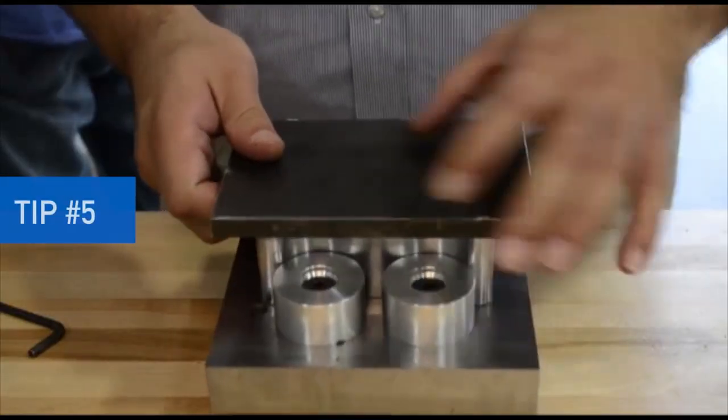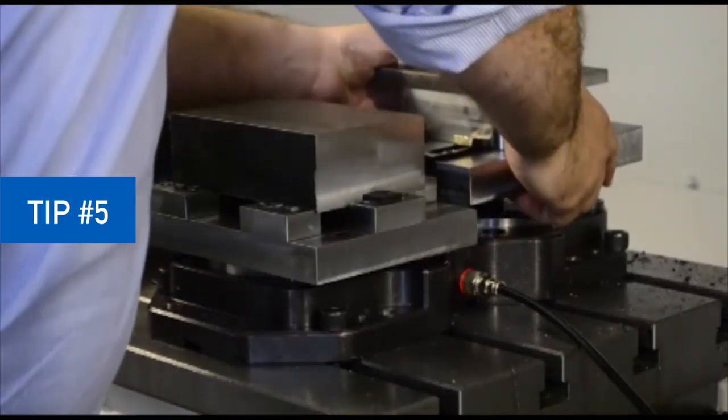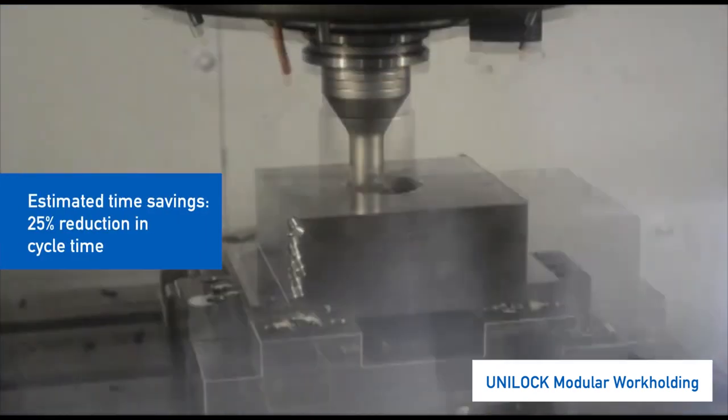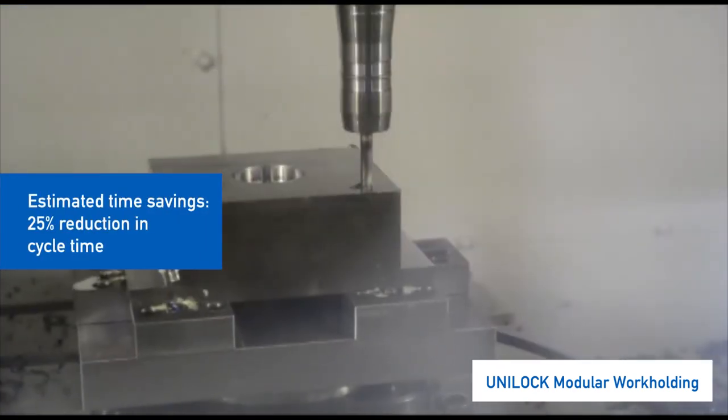During five-axis machining, standard workholding like a vise can block the sides of the parts. Clamping the underside of a part with a zero point means easier access, fewer setups, and faster cycles.